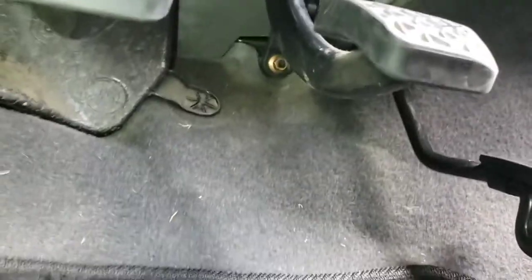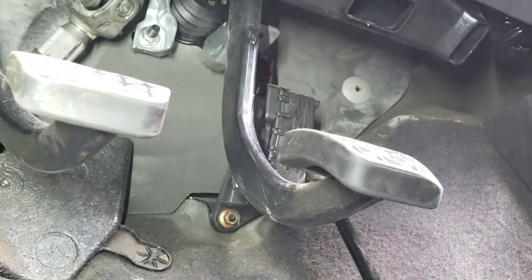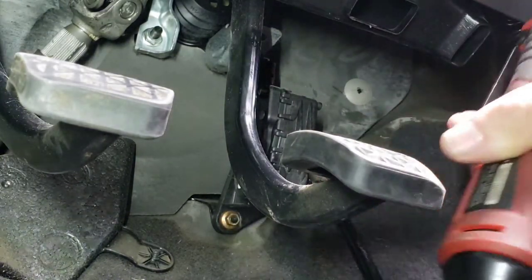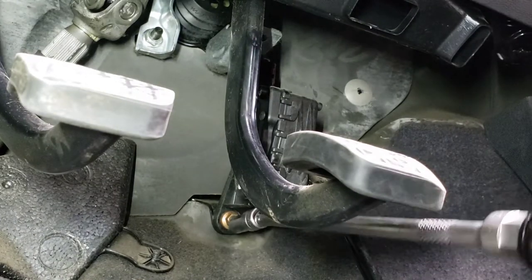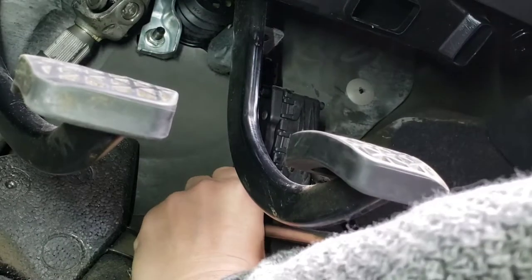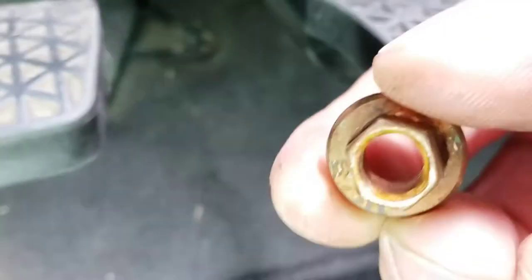I'm just going to be undoing these bolts now. I'm actually going to use the cordless ratchet because it's quicker. These are 10mm by the way. When you take these off, just be careful they don't drop down the back of the carpet. That's what the nuts look like.